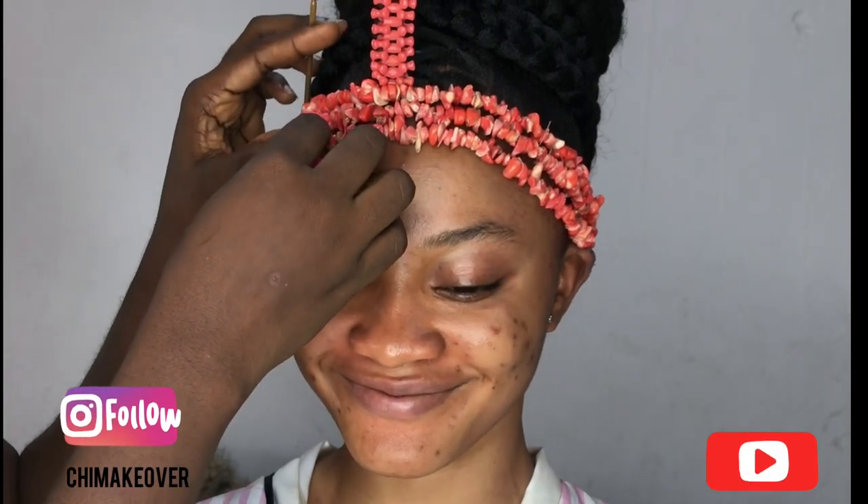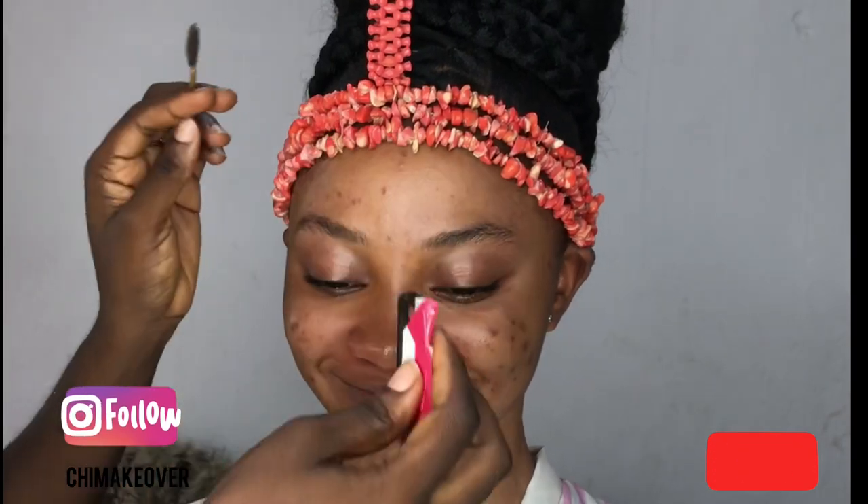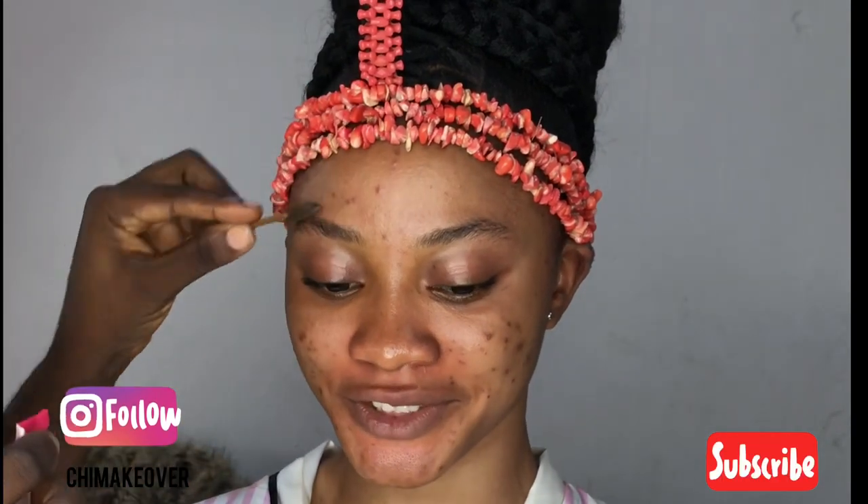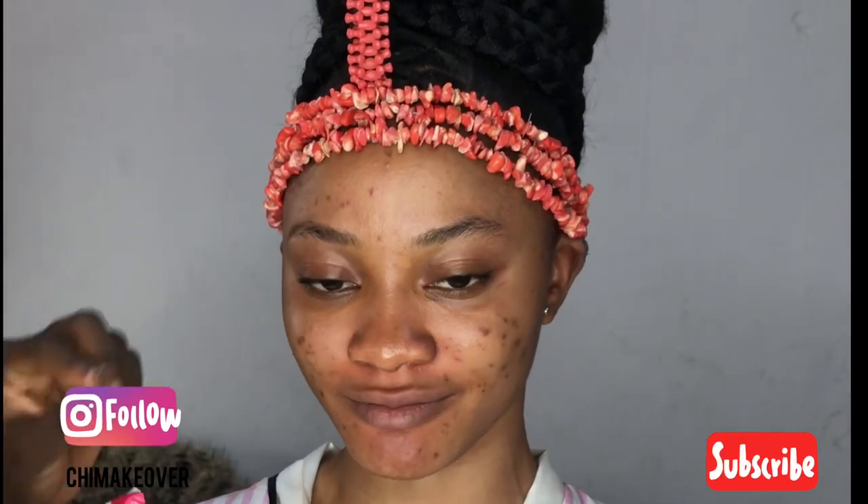So first, I'll be carving her eyebrows using my razor blade, just to remove any hairs that will be distracting me in the eyebrow process.